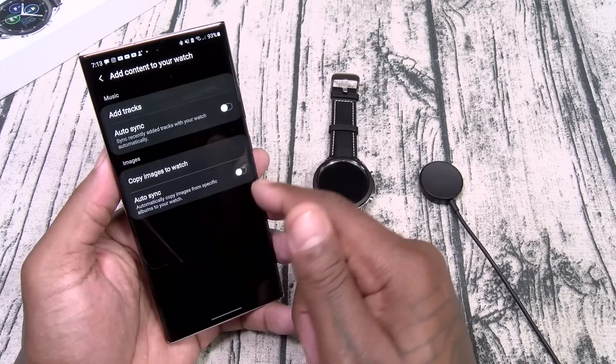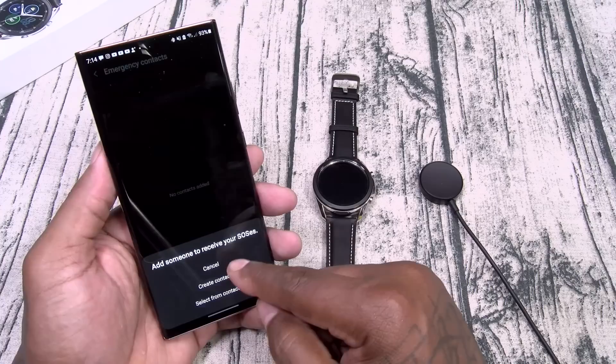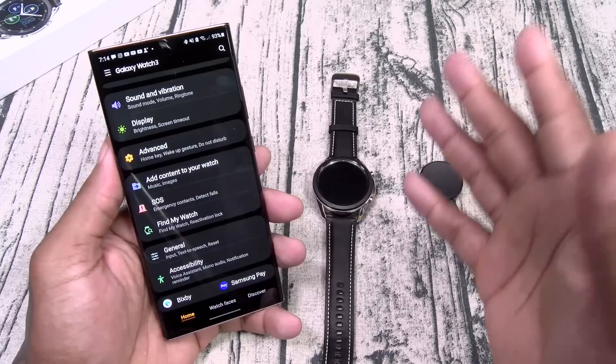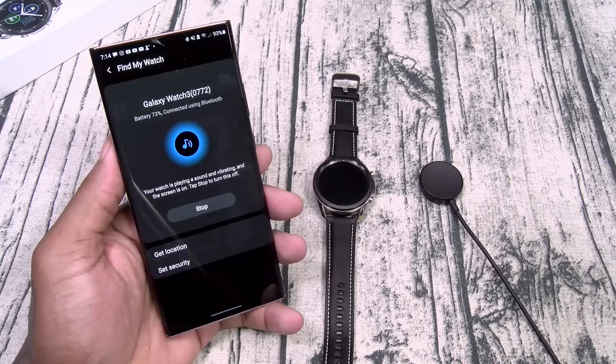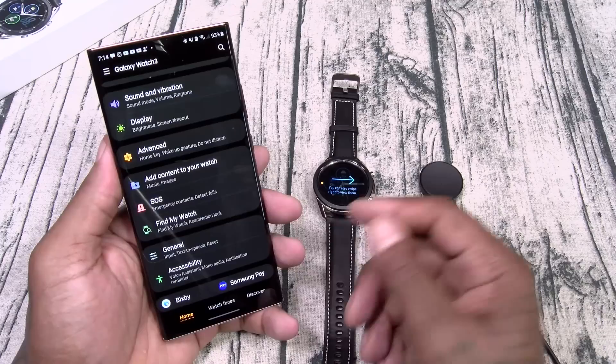You can add content to your watch — add music, auto sync, copy images. You got SOS for fall detection — we'll leave fall detection on. Send SOS — just in case you're about to get into trouble, it'll let someone know where you're at. Find my watch is one of my favorite features — click on it and you get a notification. You can also use it in reverse: from your watch, you can do find my phone.